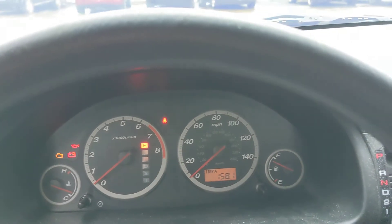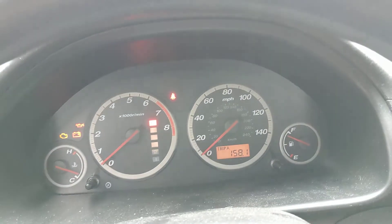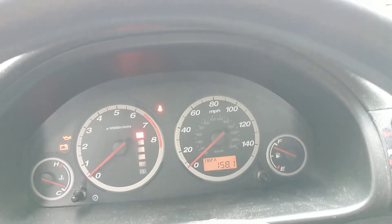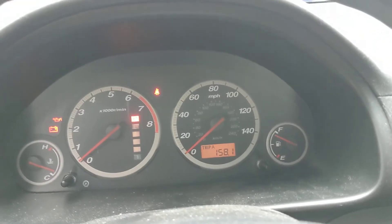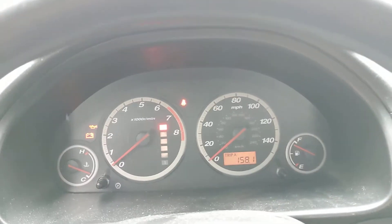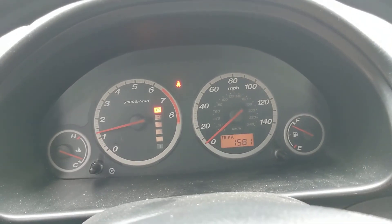So basically all you got to do is with the ignition off, hold the trip button in while you turn the ignition on without starting the car. Continue to hold the trip button until the light goes off and resets itself. And you can let go.